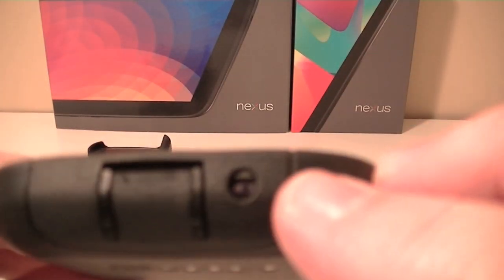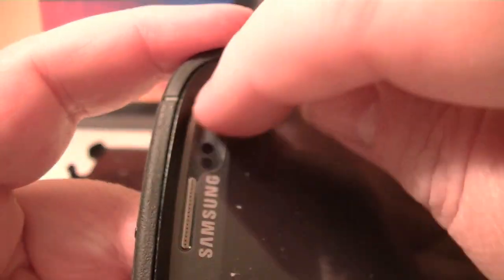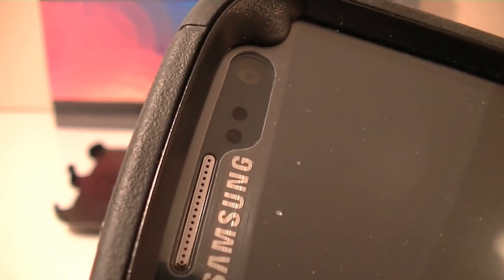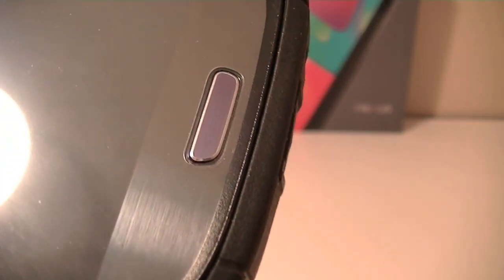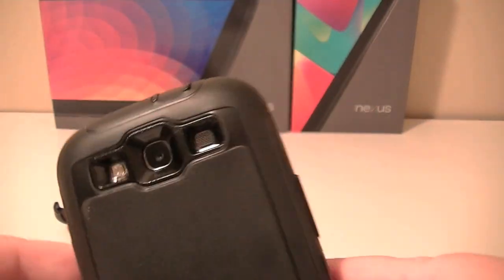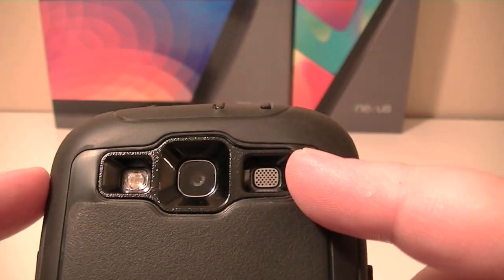At the bottom the micro USB port is covered, and we have a microphone down here that's exposed. On the front there's a cutout for the earpiece, the proximity sensors, and the front-facing camera — keep in mind that if it falls in a snow bank or water, water can get in there. The home button is open and exposed as well. On the back, the camera, flash, and speaker are all exposed.